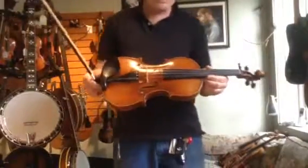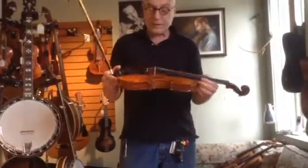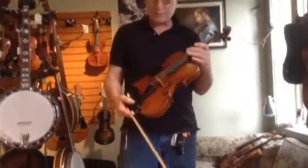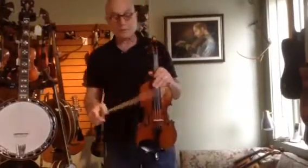What we did was the neck angle was too low, so we re-angled the fingerboard. And it's set up. It's a really nice instrument. It's new — it hasn't been played at all, other than here in the shop a little bit.